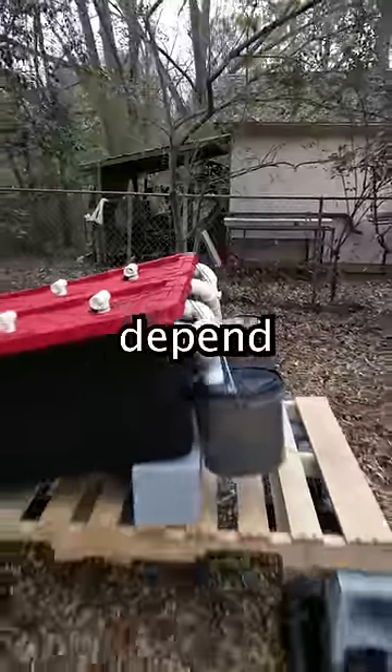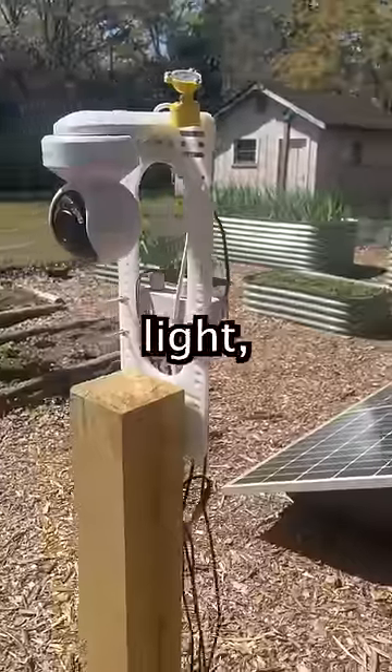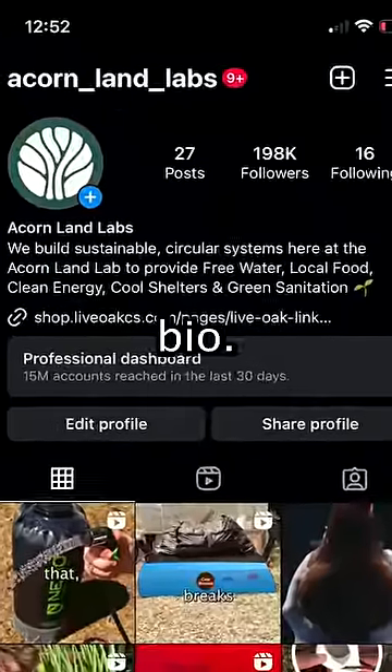All the other systems we use also depend on the right conditions. That's why we're launching sensors next month — they'll give you light, humidity, temperature, and soil health readings. You can join our sensor waitlist by clicking the link in our bio.